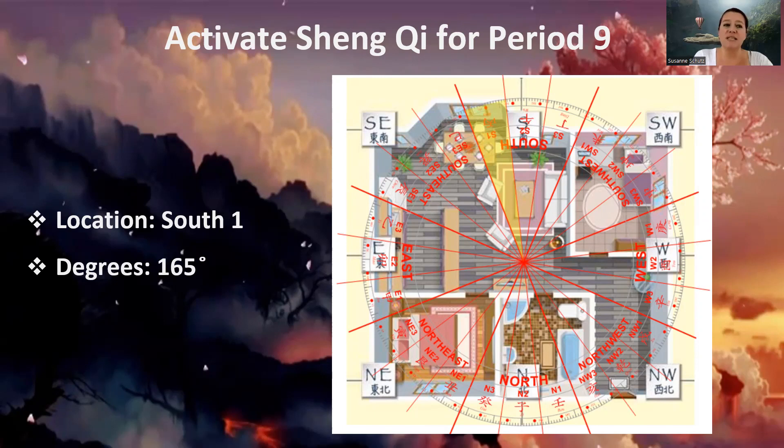It's very easy to identify. You just stand in the center of your home or office and use a compass — any compass will do, even one on your phone. You check where you have the 165-degree marker. This would be the ideal placement, but plus or minus 5 degrees is fine, so anywhere between 160 and 170 degrees should work. You need to make sure that you place the water as far out as possible — not at the center, because the center is very volatile this year. Push it out as far as possible. That is where you place this water feature, in the South 1 sector at the 165-degree mark.